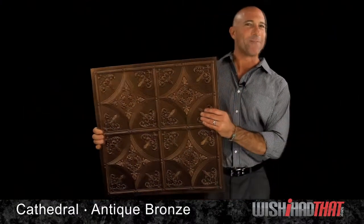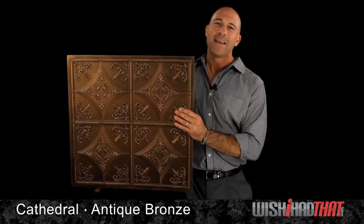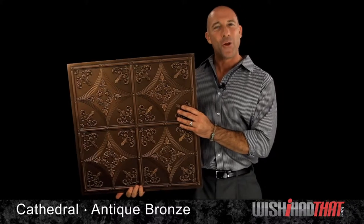This durability means you're investing in a tile that will last and last and last, maintaining its beauty for the long haul.